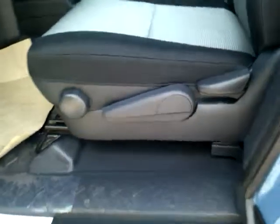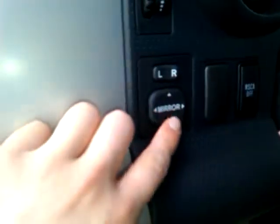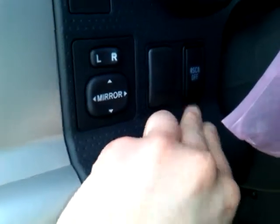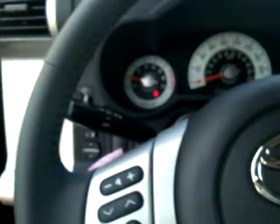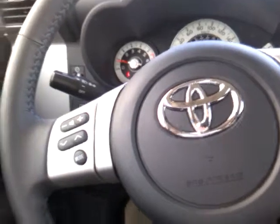Coming into the driver's side here, you have all of your seat adjustments located right there with the vertical adjustment to help you get nice and comfortable. You've got your power windows and locks. And located right here, your power mirrors and the RSCA off switch. What that will do is turn off your rear side curtain airbag, so if and when you go off-roading, you don't really want those deploying.